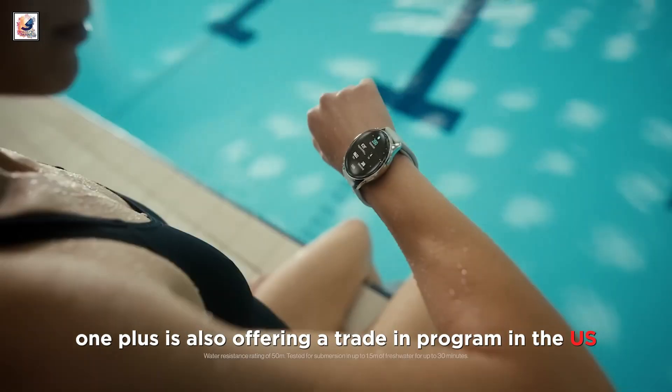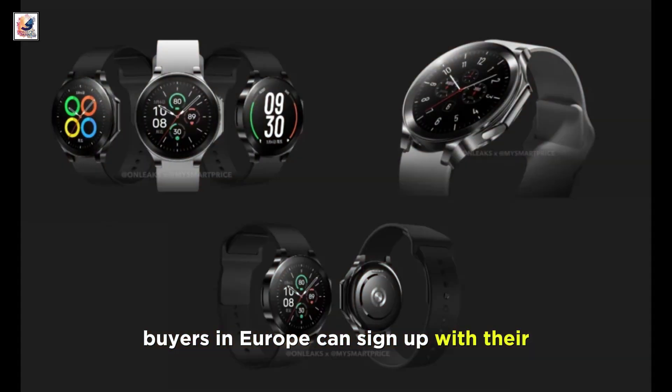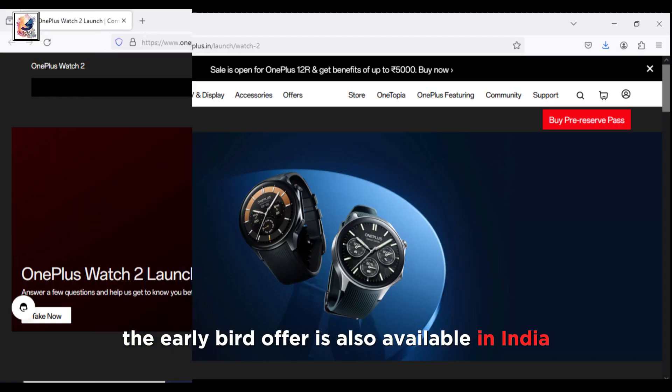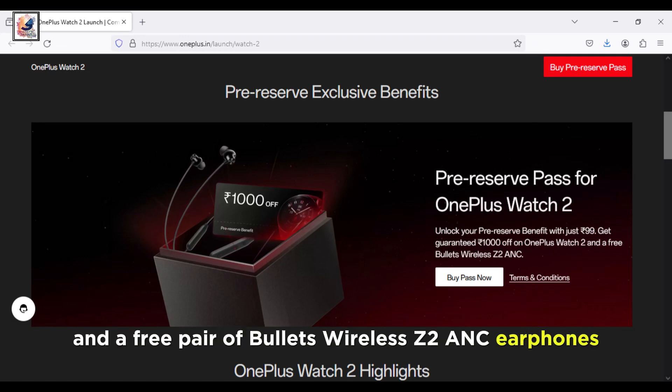OnePlus is also offering a trade-in program in the US which gives you $50 off the Watch 2. Buyers in Europe can sign up with their OnePlus account and receive a $30 discount. The early bird offer is also available in India, with an INR 1,000 discount on the watch and a free pair of Bullitts Wireless Z2 ANC earphones.